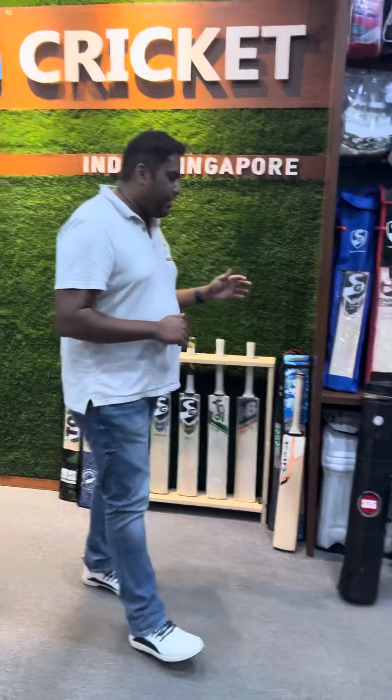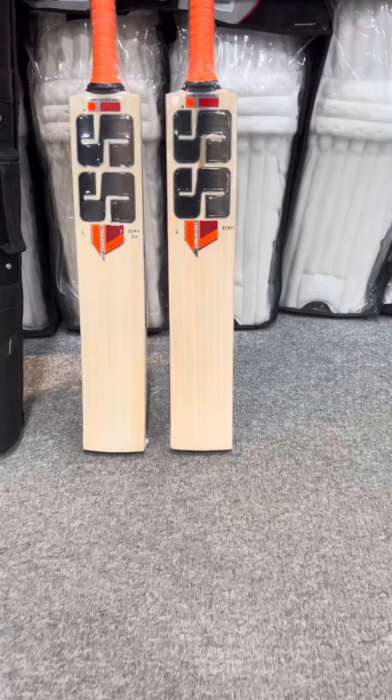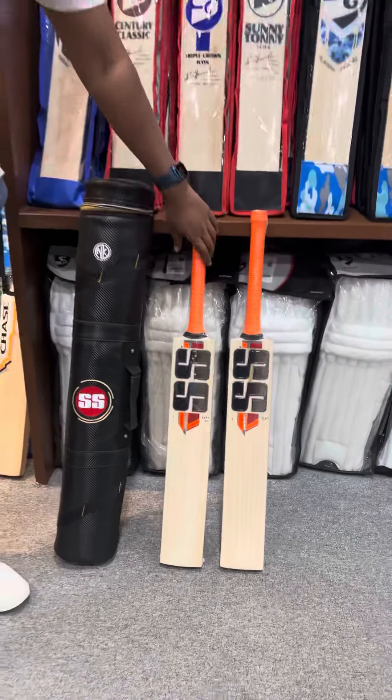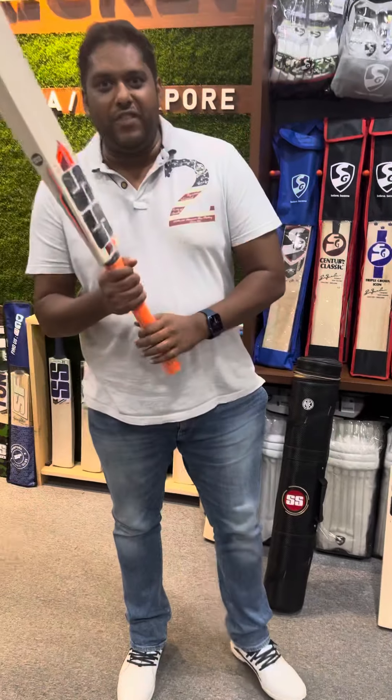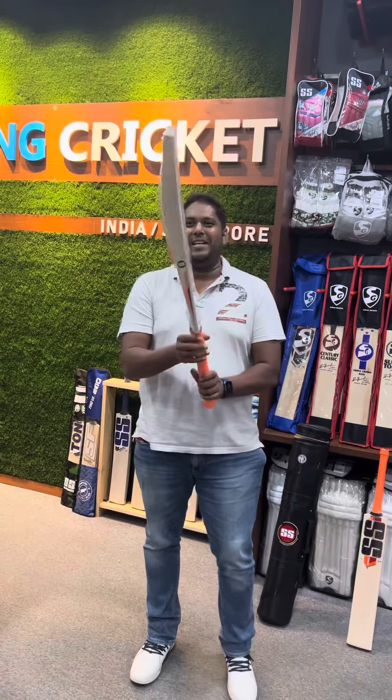But today I could not wait. I had to talk about these two special bats that we received from SS. Have a look at these guys. These are the top-end SS player bats and as you all know, this is used by our very own Ravindra Jadeja. I'm tempted to do a sword move but I'm not going to risk these bats.